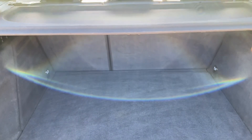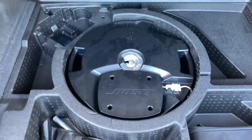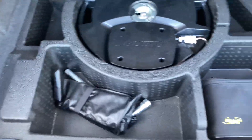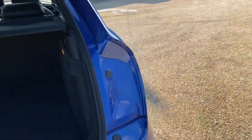You get a full parcel shelf with it as well, and underneath all of that you'll find the amp for the Bose sound system, along with all your tools and everything like that. Now let's get this boot closed.